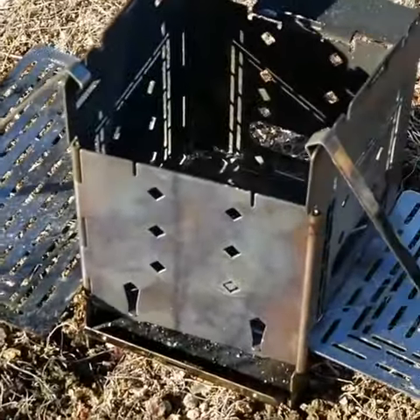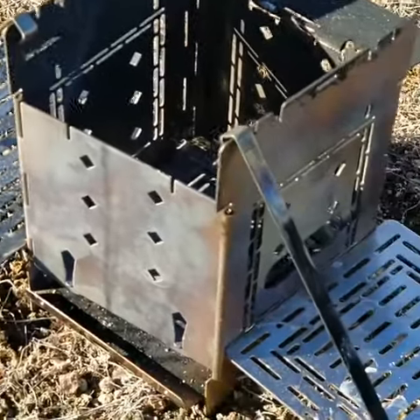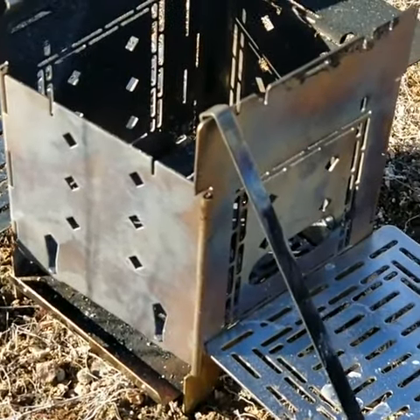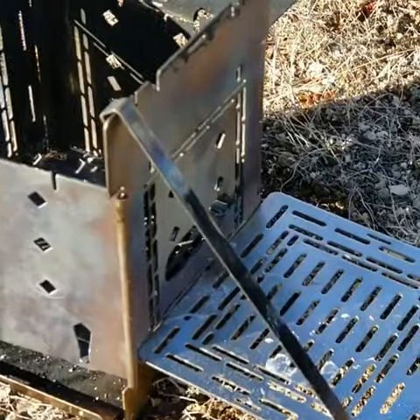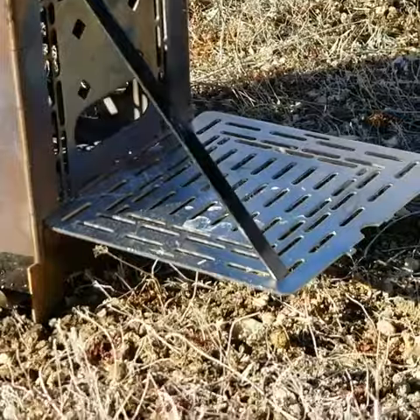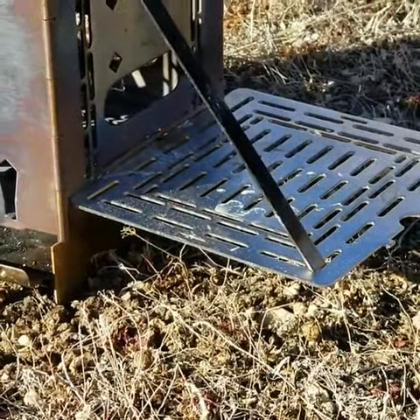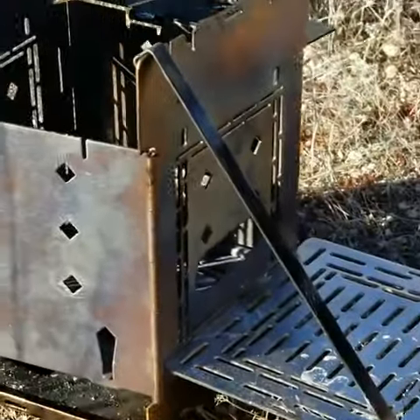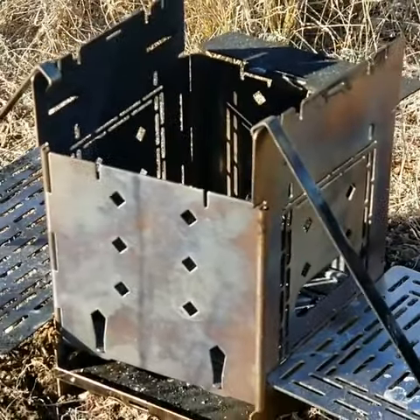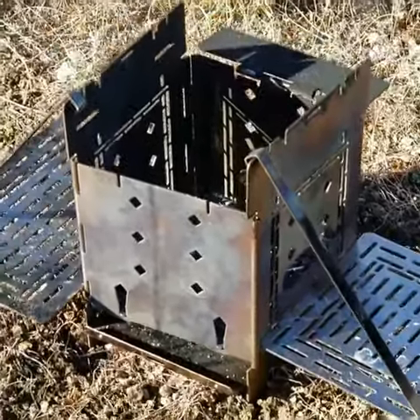You insert the tabs of the grill plate or the extended grill plate into the lowest row of slots, then you just hook the fire stick over the edge. The angle makes the dimple lock into the furthest slots of the grill plate or extended grill plate. Thank you so much Andrew, I really appreciate you sharing that.